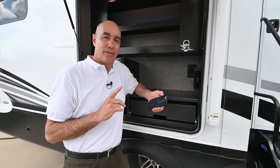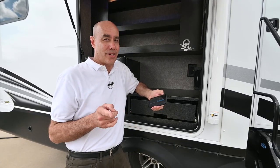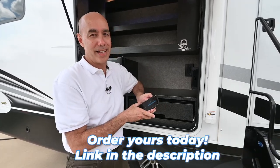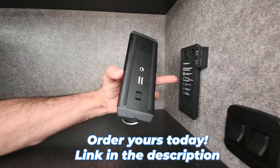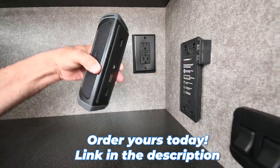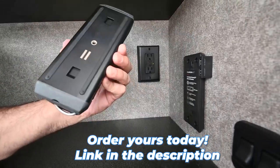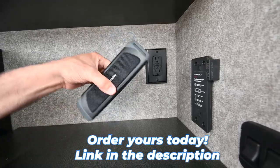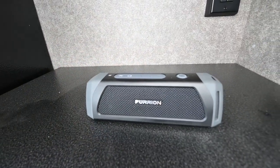What is sandproof, shockproof, waterproof, charges your cell phone, and has a flashlight all-in-one? This Furion speaker. You've heard me talk about these all the time. I point out these little charging ports, but I never point out the Furion speaker that goes in the charging port. That's what we're going to do today — a little unboxing video showing you all the cool things about this Furion speaker.